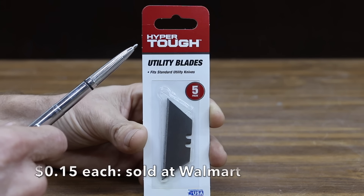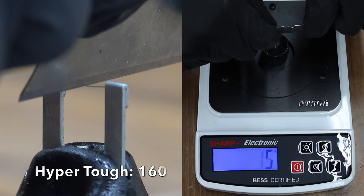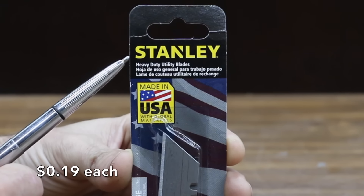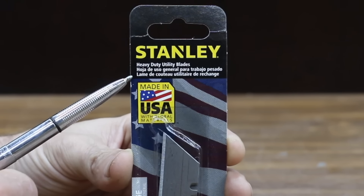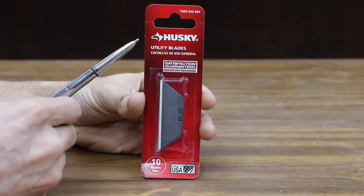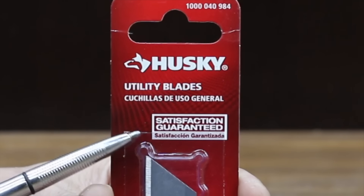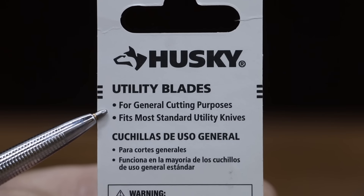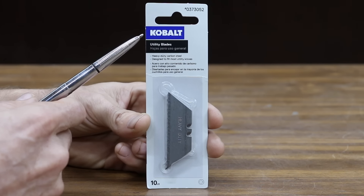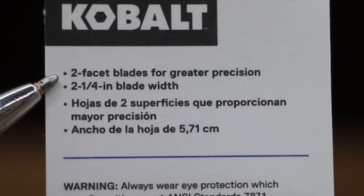Costing only 15 cents per blade are these HyperTough utility blades — the least expensive blades we'll be testing. The second least expensive are these Stanley blades at 19 cents per blade. Third least expensive are these Husky blades at 20 cents per blade — satisfaction guaranteed, made in the USA, for general cutting purposes. At 21 cents per blade are these Cobalt utility blades, heavy duty carbon steel with two-facet blades for greater precision.